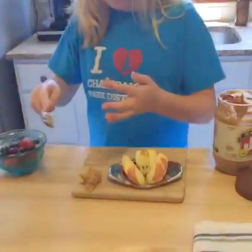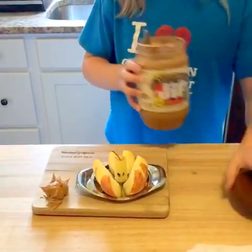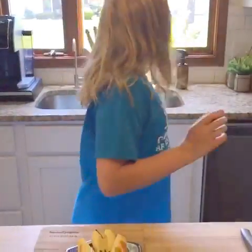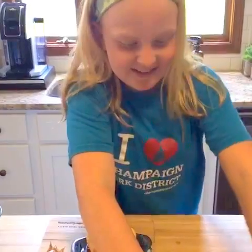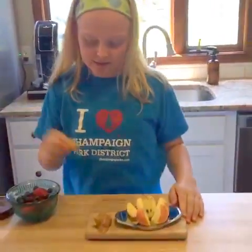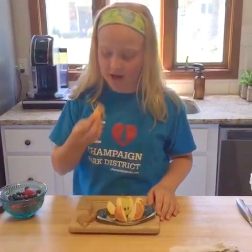Yeah, it's very messy but that's okay. You can just take your apple — I already washed this — dip it in peanut butter and eat it, and it is very good.